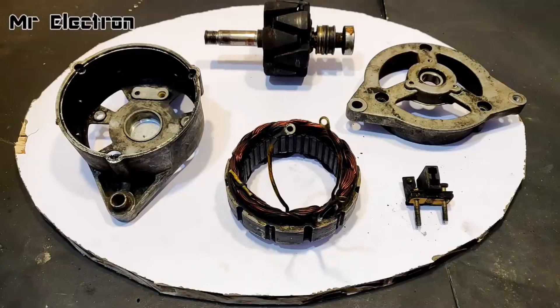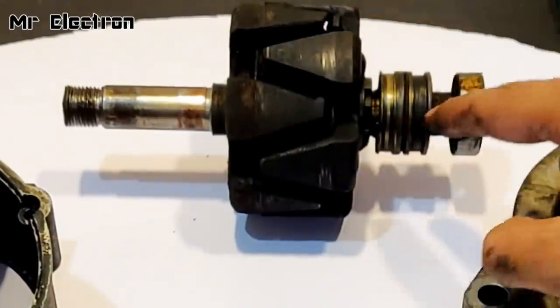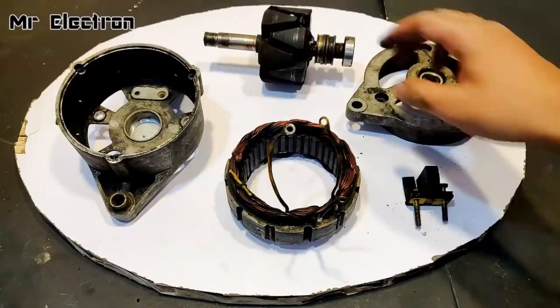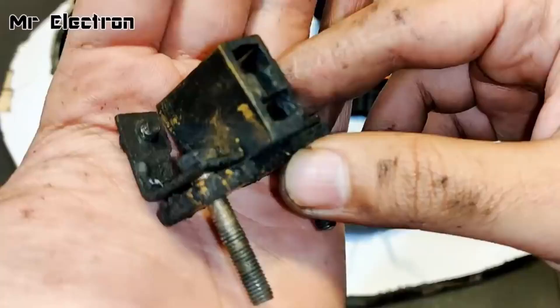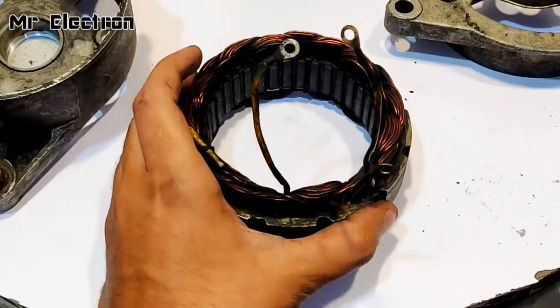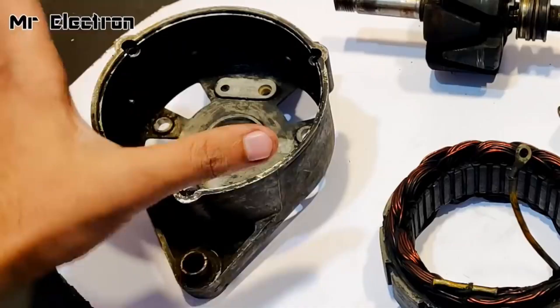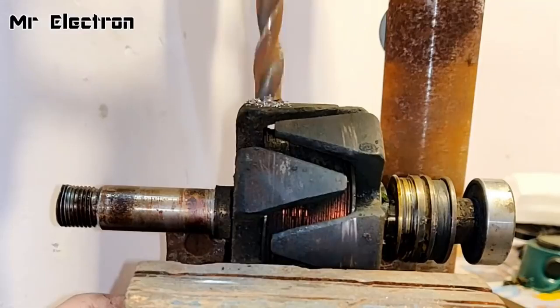Here you can see the five important parts of the alternator, all opened and separated from each other. This is the top head that holds the shaft of the rotor; this is the rotor; these are the teeth, slip rings, and bearings — the bearings are working fine. This one holds the brushes — there are no brushes inside, they're completely worn off. I'm going to remove this since I'm making it a brushless generator. This is the armature winding and this is the back cover.